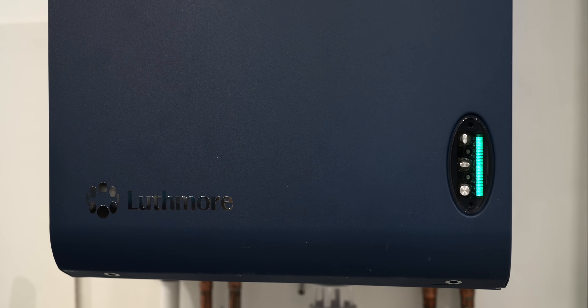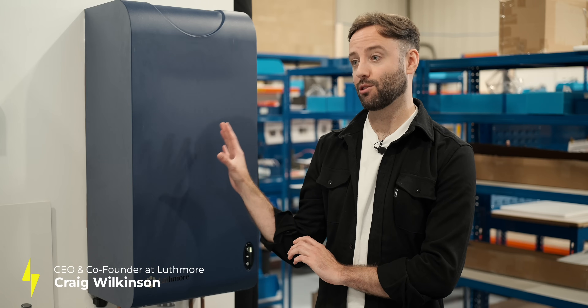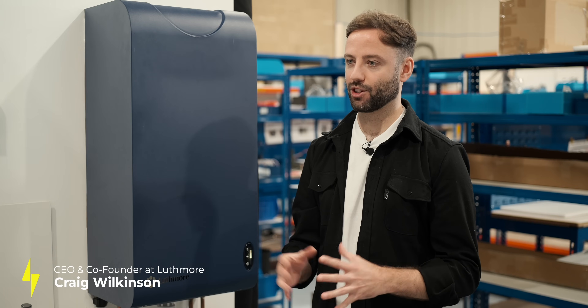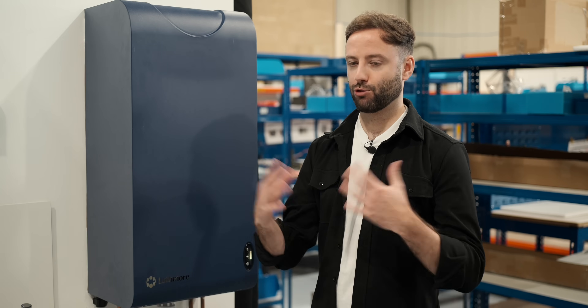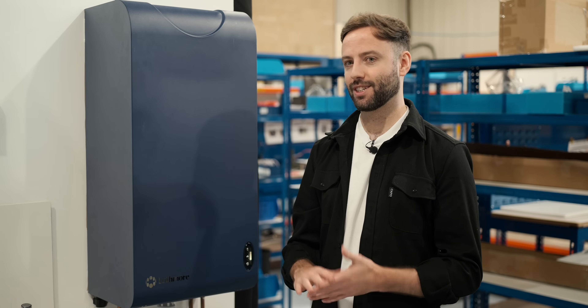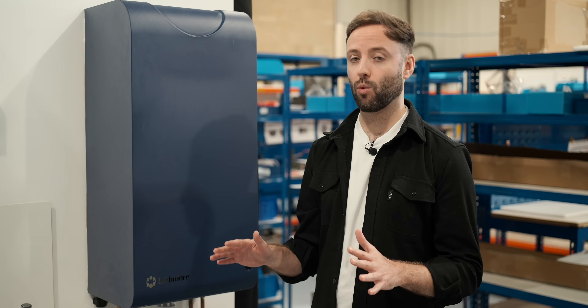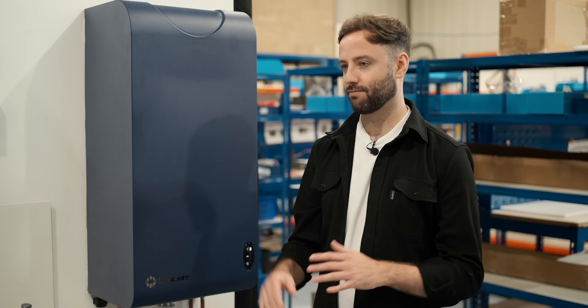So what does the stored energy actually mean in terms of a metric the average household could understand? We store the equivalent of about 138 litres of hot water — that's 7 kilowatt-hours of energy at 60°C, the same as a water tank. When cooled or mixed with cold water to 40°C at the tap, that's about 230 litres of hot water, which for the average three-to-four-person household is more than sufficient for their daily needs.